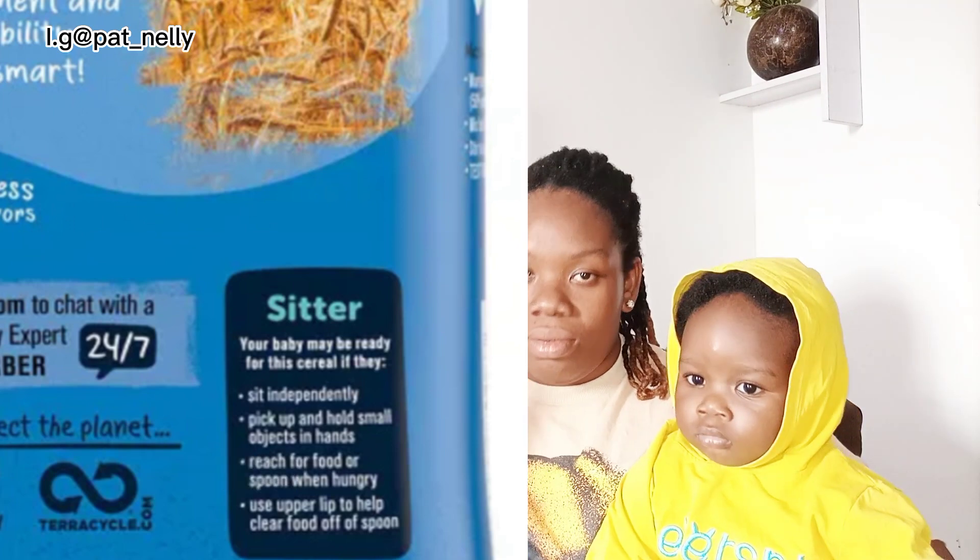This Gaba comes in different varieties: it has rice, it has oatmeal, and it has this multi-grain. These three varieties are the most popular. One unique thing about this Gaba is that even a four-month-old baby can eat it. Most cereals start from six months, but this Gaba — a four-month-old baby can still eat it. They don't write 'four months' or 'six months' like other cereals; they use 'sita,' which means sitting — some children sit from five or six months.